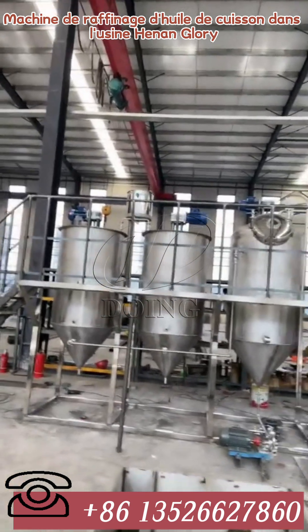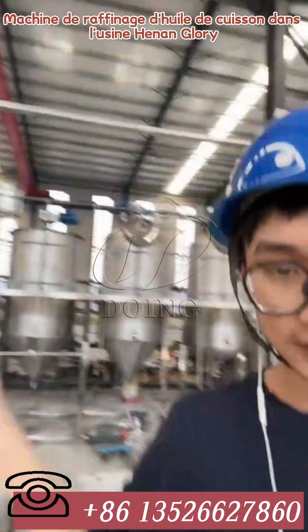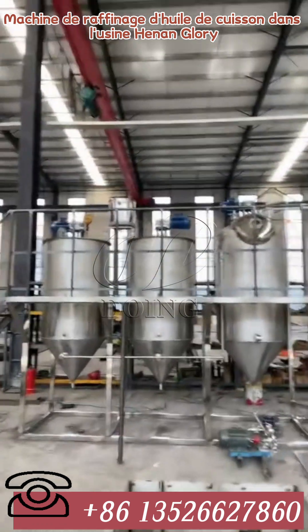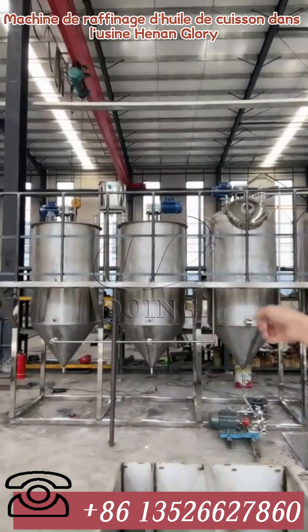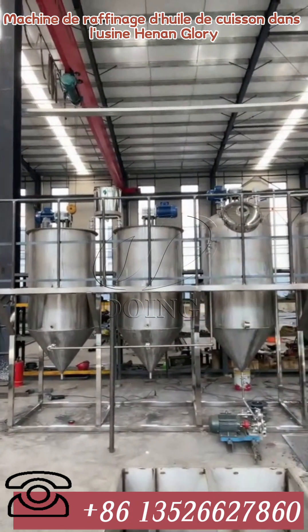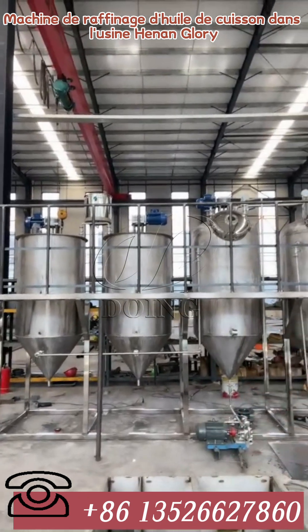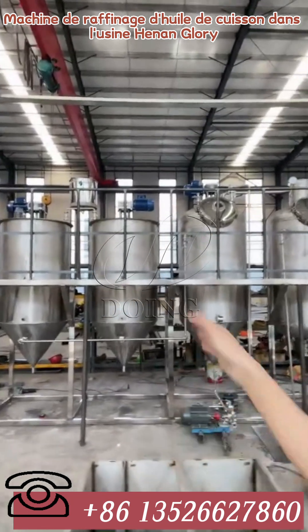First we need to heat the heat transfer oil to 105 degrees, and then stir for 30 minutes to do the dewatering at a really quick speed. Then we have to add clay inside the third tank.